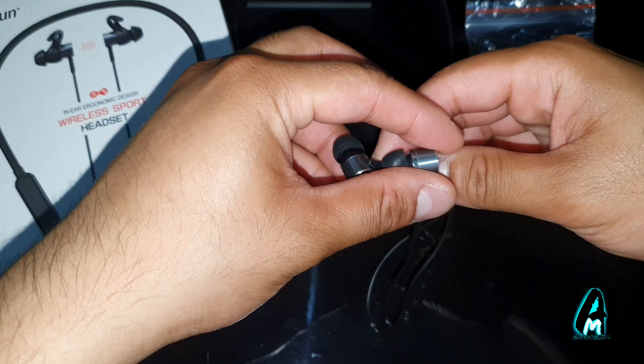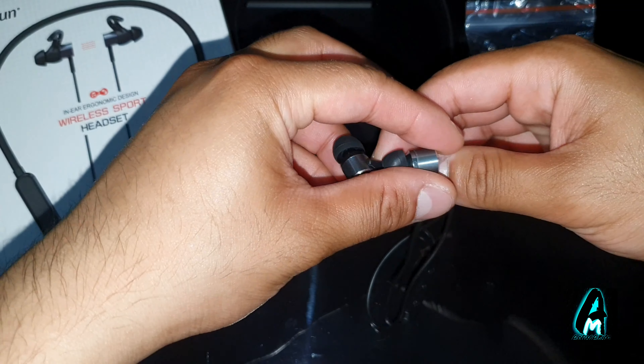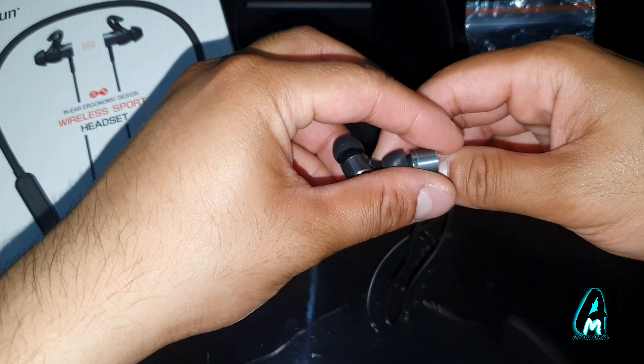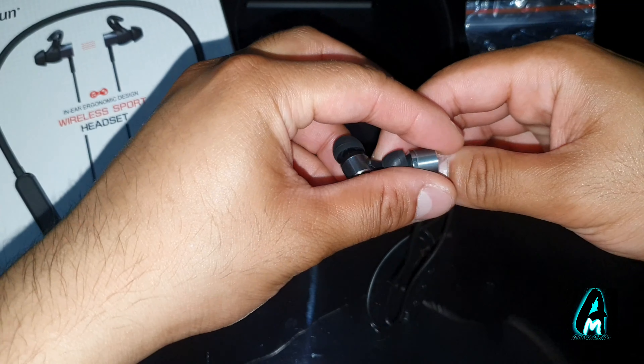It also has a convenient magnetic design. While you're not using it, you put it around your neck and clip it together so it doesn't move side to side. When you're done using it, just put it down and let the magnetic connection hold it in place. It also has amazing bass and hi-fi audio built in.